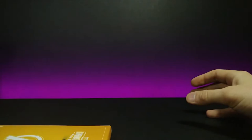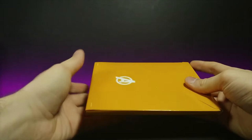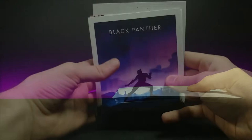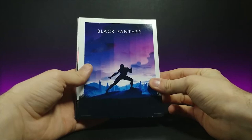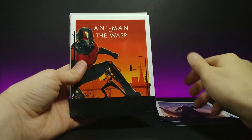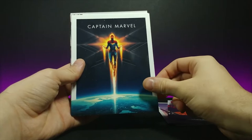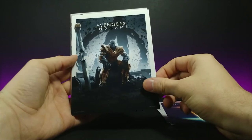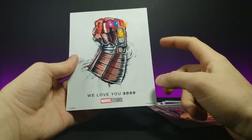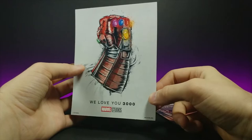So the first thing we have are the cards right here. They come with some very nice art cards. So this one's for Black Panther, Avengers Infinity War with Thanos, Ant-Man and the Wasp, Captain Marvel, Avengers Endgame, Spider-Man Far From Home. And — oh man, that one hits home. We love you 3,000, Marvel Studios. That's so nice.